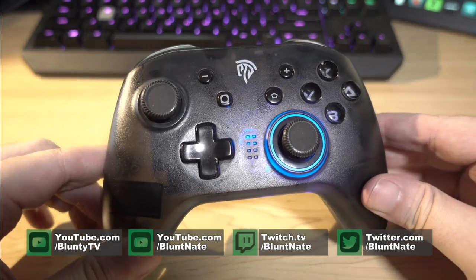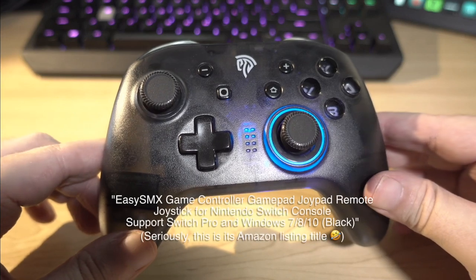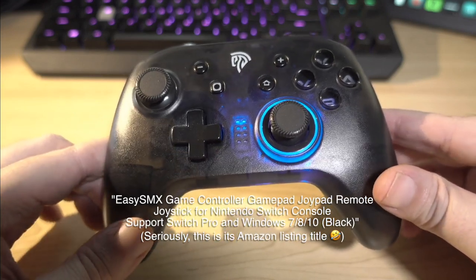This is a wireless controller for the Nintendo Switch. It is called the Easy SMX Game Controller Gamepad Joypad Remote Joystick for Nintendo Switch Console Support Switch Pro and Windows 7, 8, 9, 10.